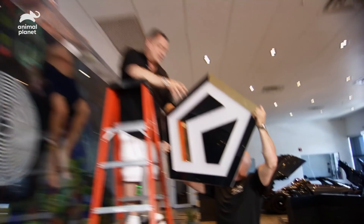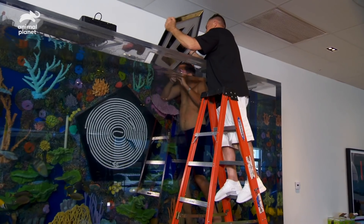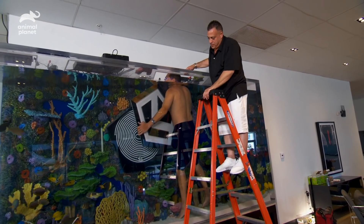Now we have to get it back in place. There you go. Izzy, you ready? Yeah. Let's get it down. What a difference already — Brad, look at that.